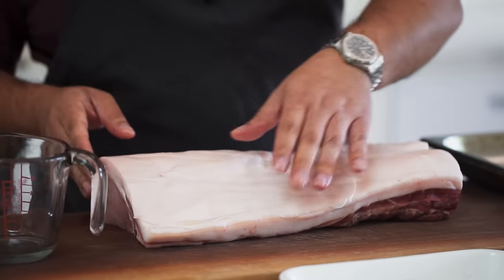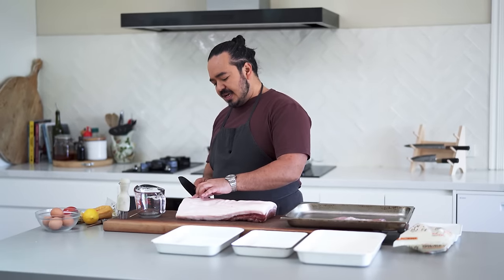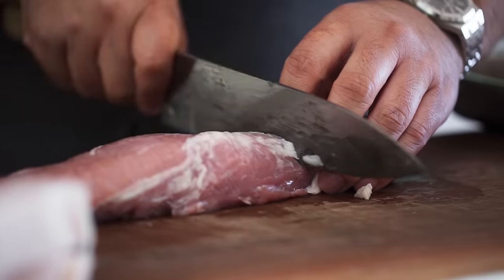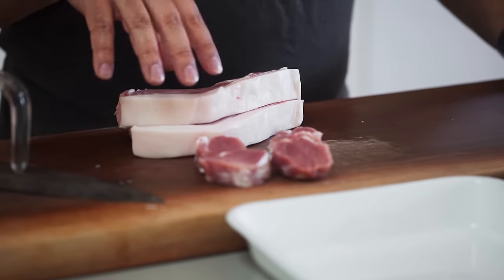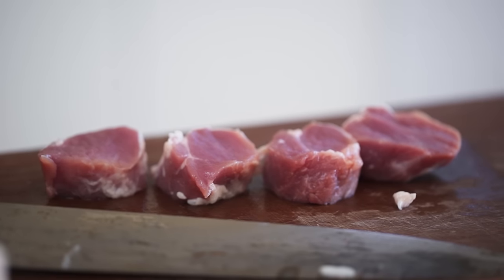I'm going to cook both varieties to show you how they're different. I want to cut some quite thick cutlets — that's the katsu, the katsu-retsu — maybe two centimetres thick for the loin, and about one and a half to two centimetres for the fillet. I've got a couple of rosu loin cutlets and about four hire fillet cutlets here.